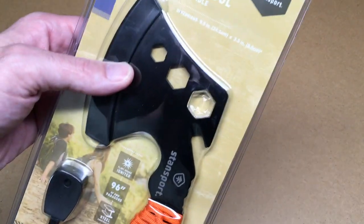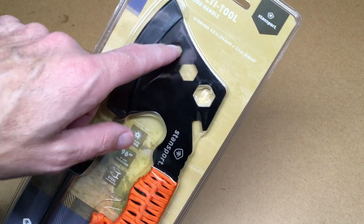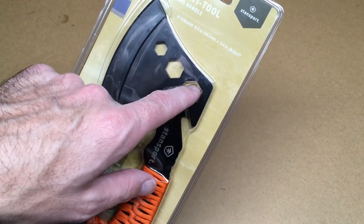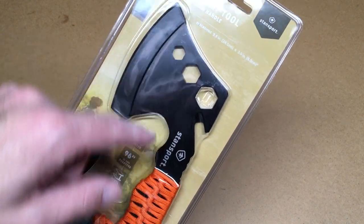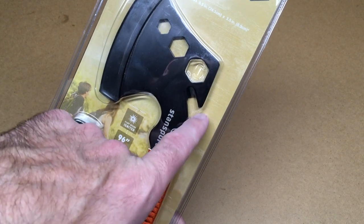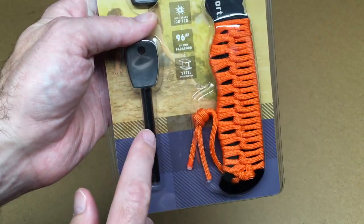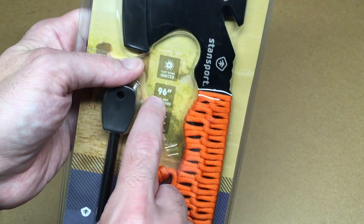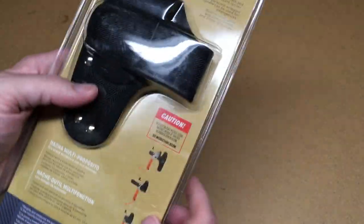This has a couple different features. It's a little hatchet-style tool. It has 10, 14, and 17 millimeter — I think — sockets or wrenches on there. It has a cord cutter, and it looks like you could use that as a bottle opener too. It comes with a flint igniter, 96 inches of paracord, and steel construction. It also comes with a pouch.